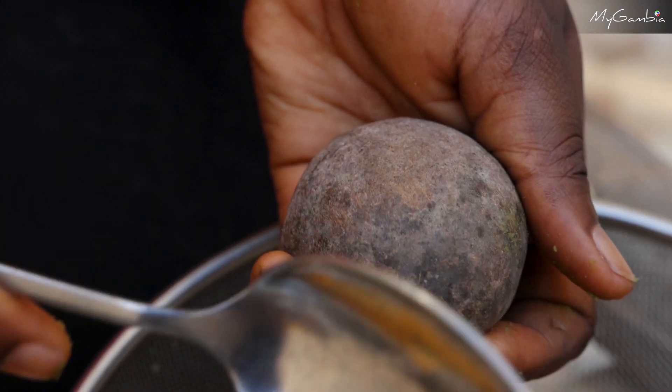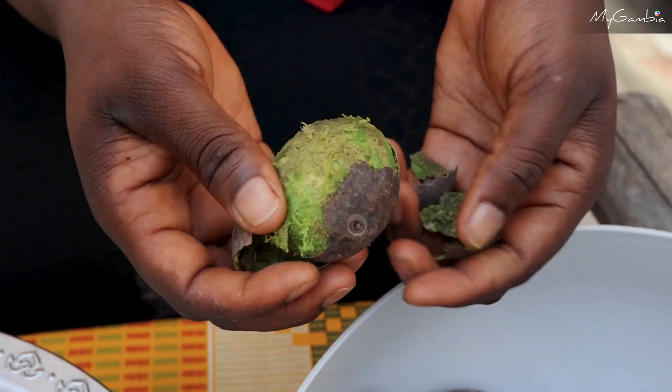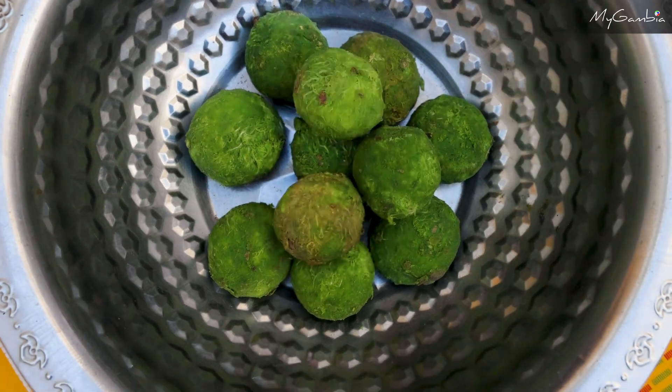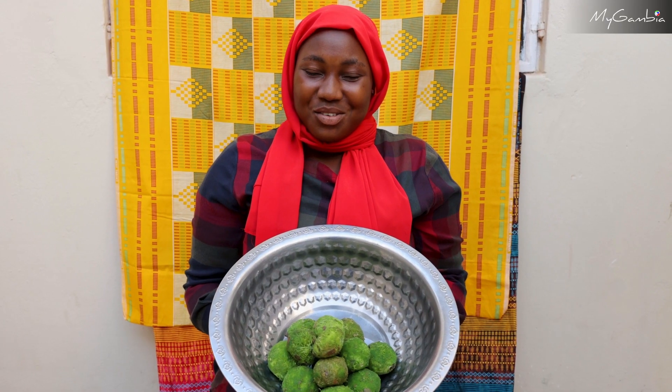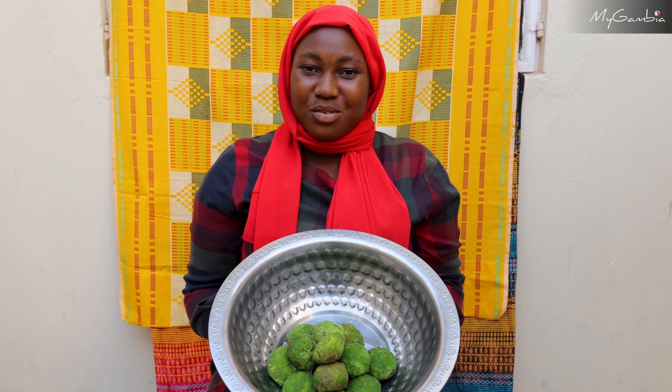First of all we will get rid of the shells. To extract the juice, pounding is the easiest method, but if you like you can soak it.